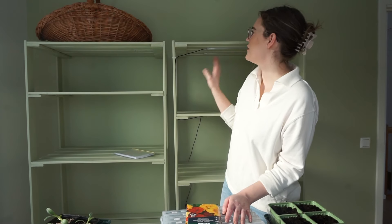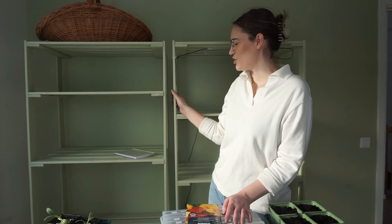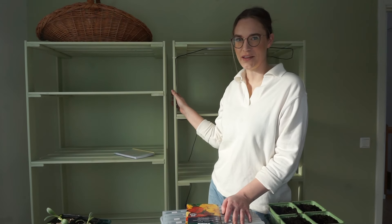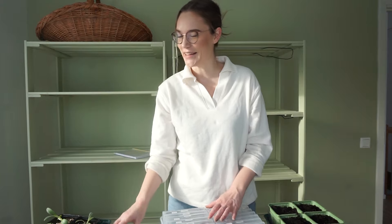I also painted the walls and I feel like this lovely sage green is just perfect for this room. The room is quite narrow so I don't have a really good filming setup yet. So half of this video where I'm planting the seeds you're not going to see my face, but that's not what I wanted to show you today anyway. So let's get started.